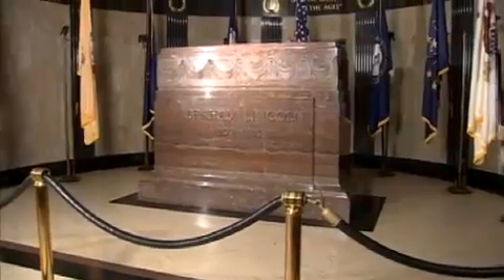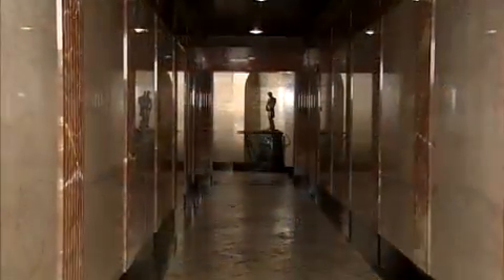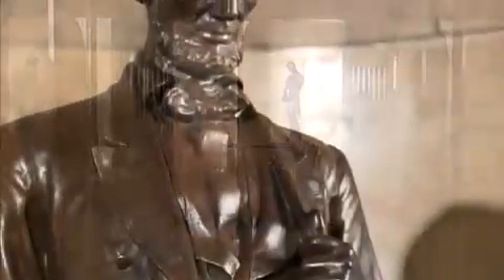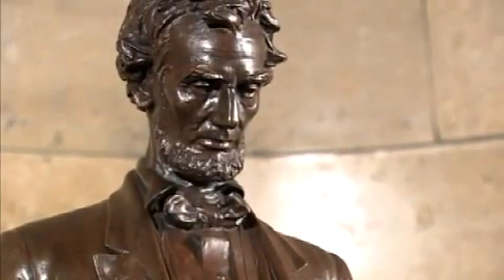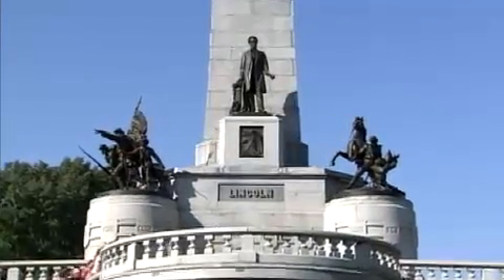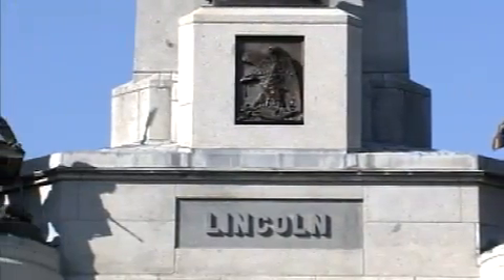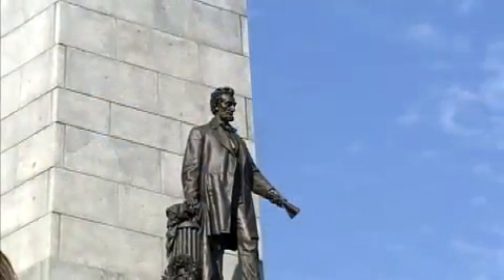While many visitors focus on the burial chamber, it's the statuary that changes the experience from viewing a final resting place to celebrating an extraordinary life. As you go through the tomb, you are seeing his life, not just his final resting place. The tomb is a tribute to the contributions that Abraham Lincoln made to this country, achieved through donations from a grateful union and public.